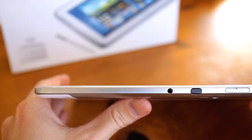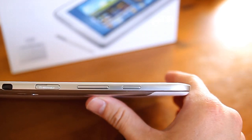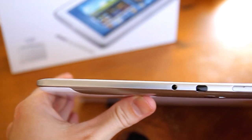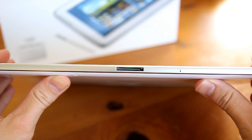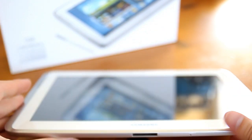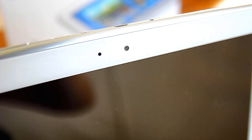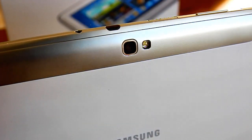The top edge of the device houses your earphone jack, an infrared blaster for TV remote control, SD card slot, volume control, and power/lock button. It would also house a SIM card slot in the 3G variant. The bottom of the device houses the proprietary connection, not a micro USB. Both side bevels house the speakers towards the top of the device. The front panel has a 1.9 megapixel camera, and the rear a 5 megapixel camera capable of full HD recording.